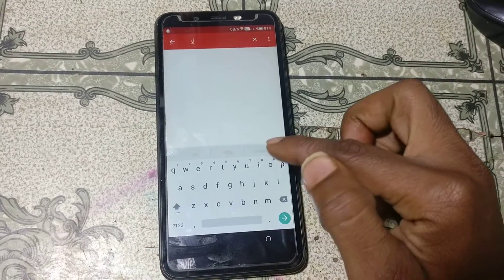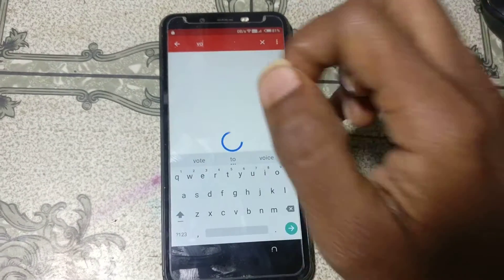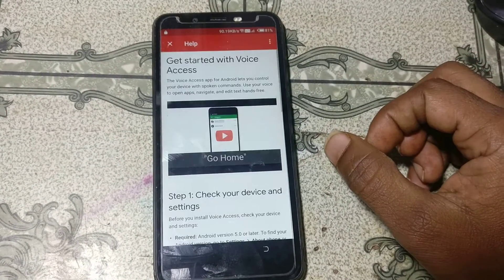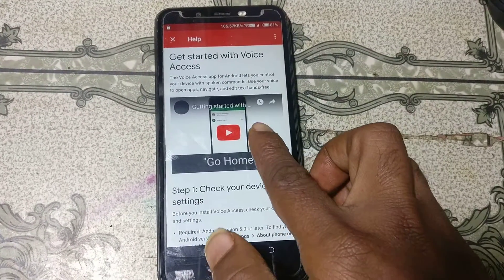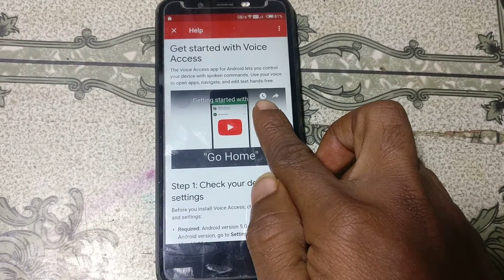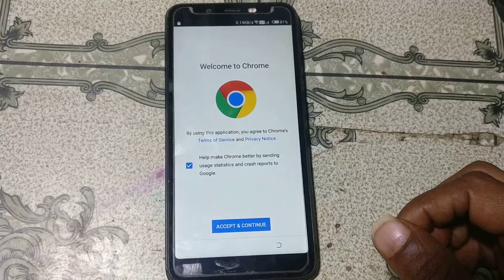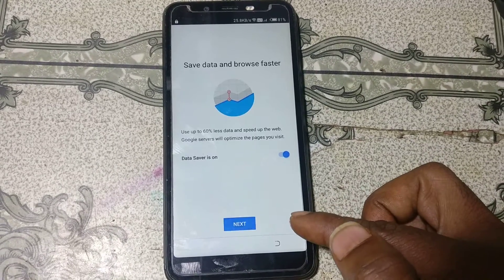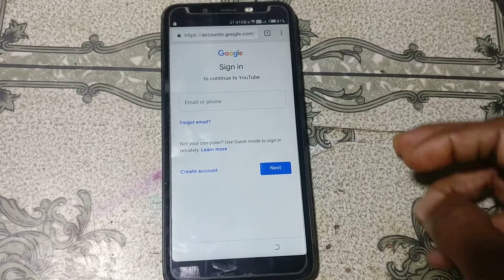You will see 'Help and Feedback' — just tap on it. Click here and type 'vo', then tap on 'Get started'. Click on YouTube and you will see the icon of Watch — just tap here. Click 'Accept and continue', then click 'Next', then 'No thanks'.